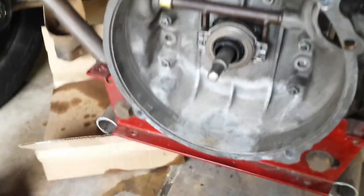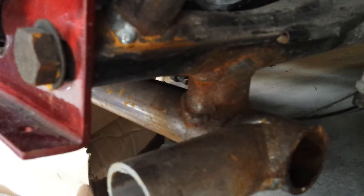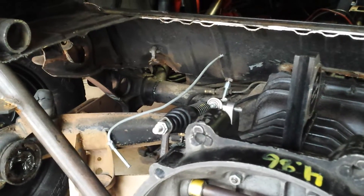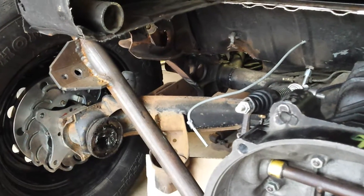I think I'm just going to run it where it's at. I've got this tube under here which is welded to the frame horns. I'm thinking about mounting a skid plate to that and running it under the engine — that should protect it good enough. It's an on-road car, not an off-road car.